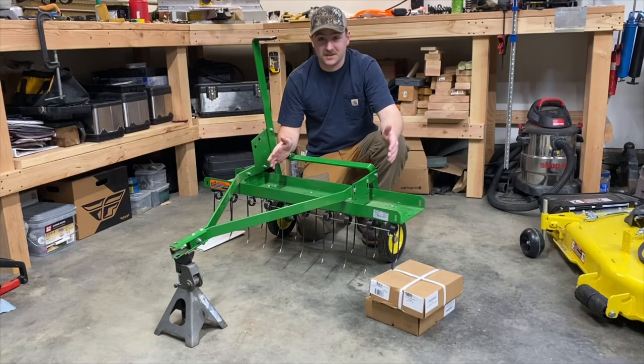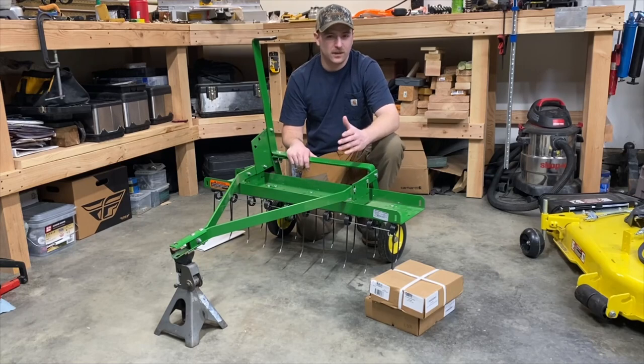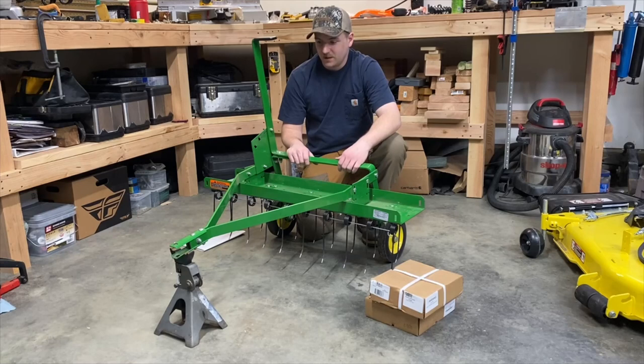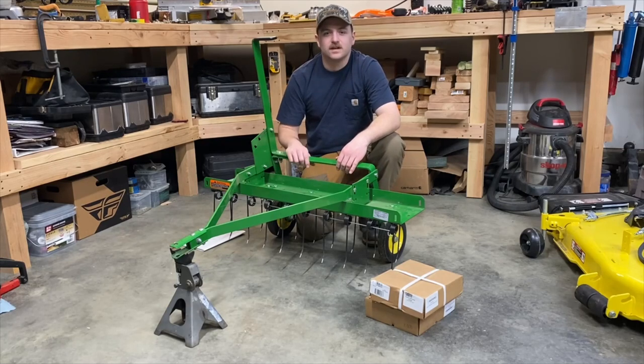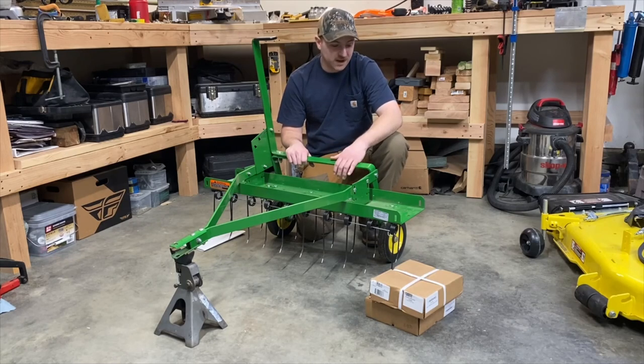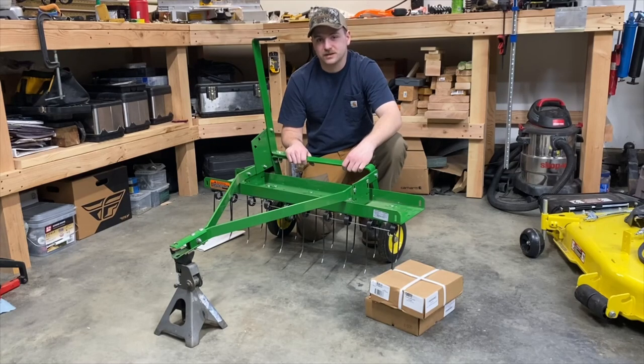The John Deere Thatcher Raider. This is a pretty cool pull-behind tool. There's not a lot I could find on YouTube about this. There is some about other pull-behind spring thatchers, and for the most part they're similar. However, if you're looking for specifically the John Deere one, it's pretty hard to find anything on it. There's maybe one or two videos of someone pulling one around, but they're short and don't go into too much detail. So here I am to try to explain a little bit about this tool.